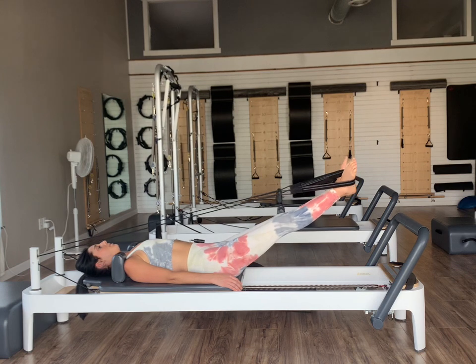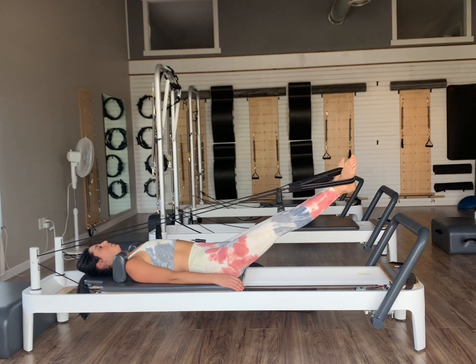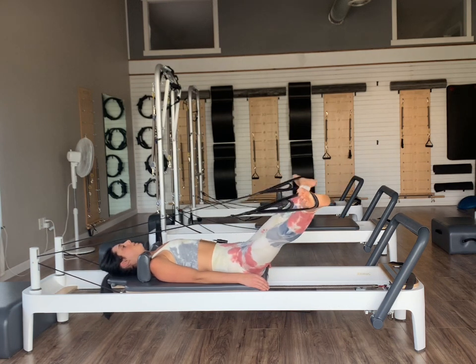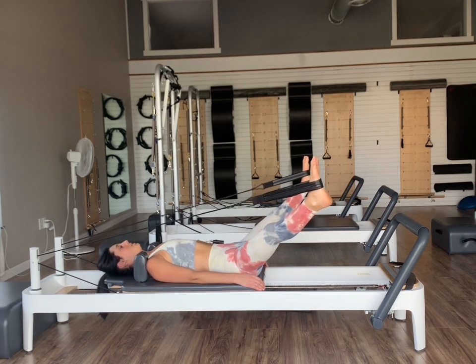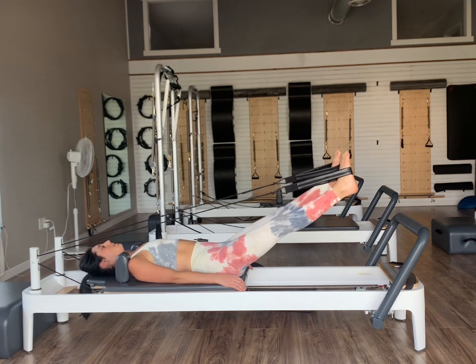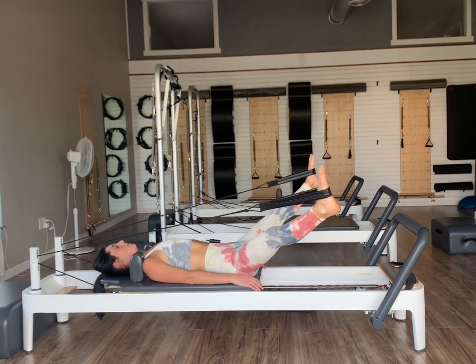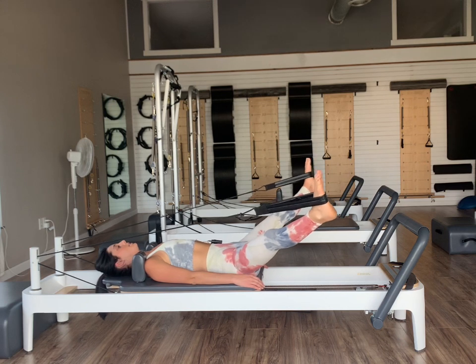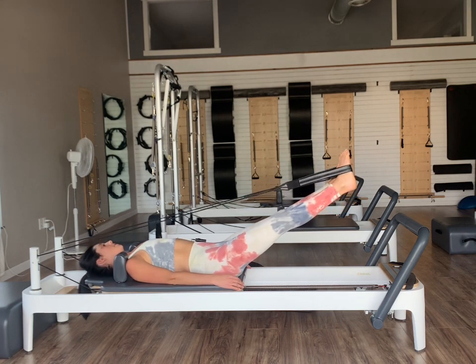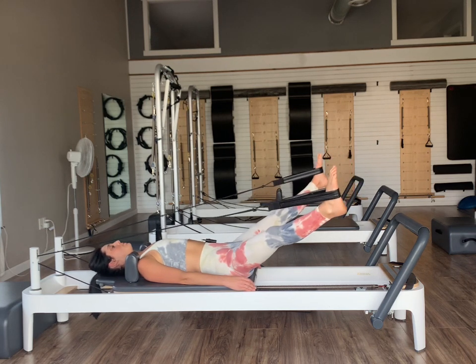Inhale and exhale. Let's do one more in our external rotation. Once we come back, let's internally rotate — toes together, heels apart. Same thing: inhale as we open, exhale close, inhale open, exhale close. Bringing the legs open and then toes right back together — trying to stay in that same plane as we open and close. Getting those adductors to fire up to bring our toes back together.